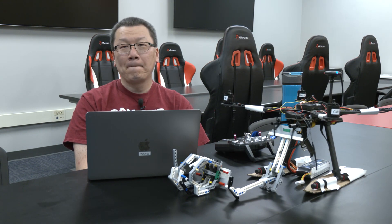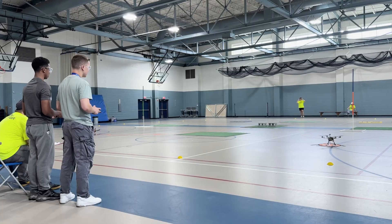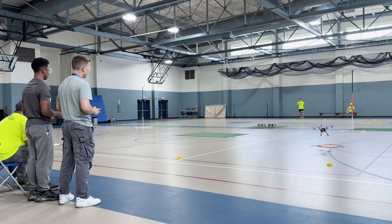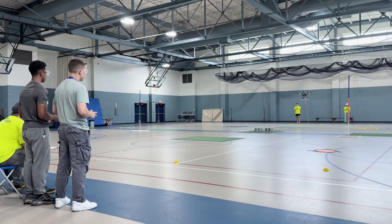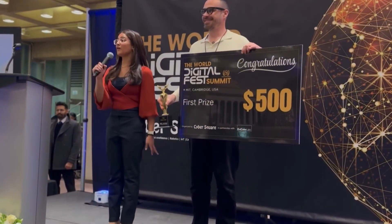Student help desk instructor Leroy Juan had his high school tech exploration program go above and beyond, competing in multiple competitions this year. The first was the MIT World Digital Fest Summit, coming in first place overall.